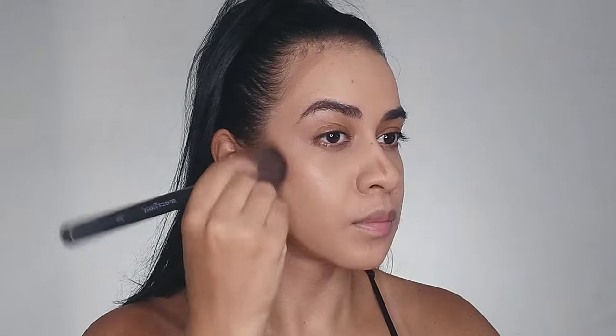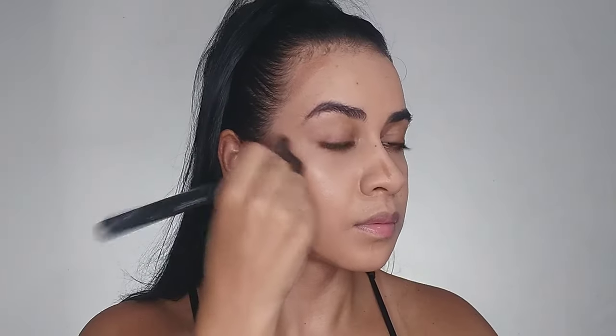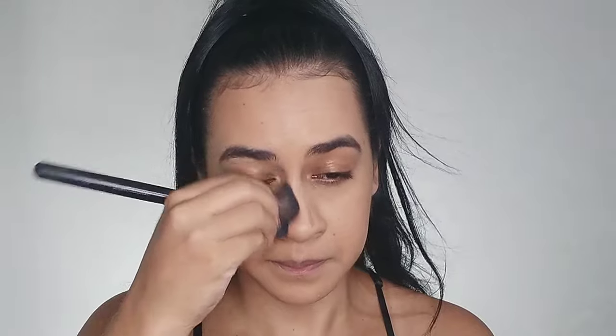I'm blending this product with a brush as well — brushes are my favorites to blend and apply products. I blend on my nose with the same brush.